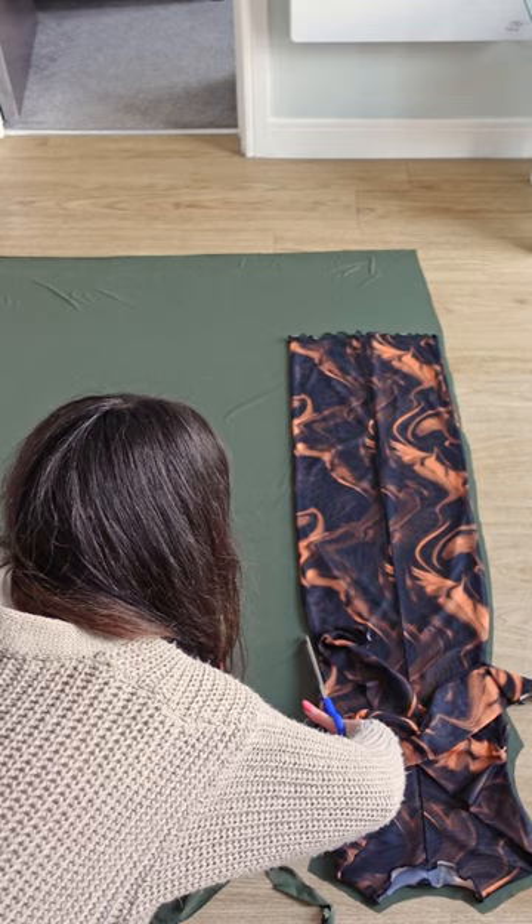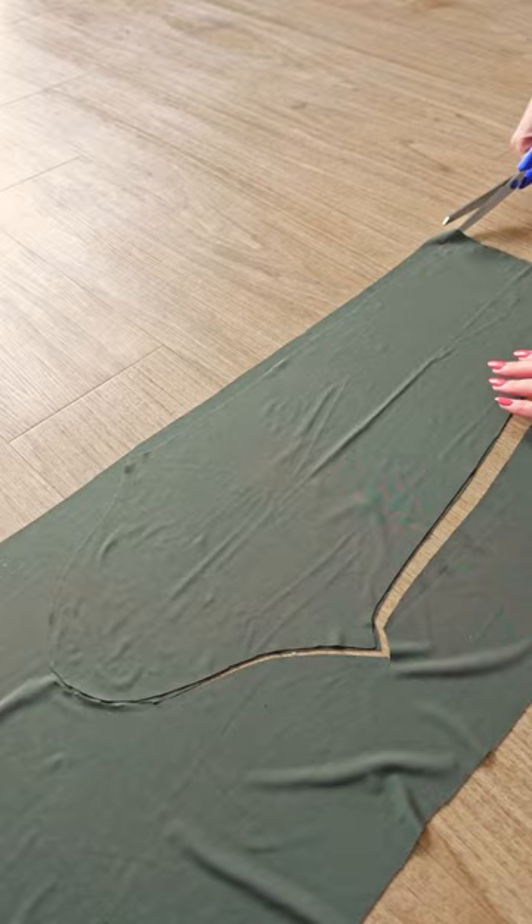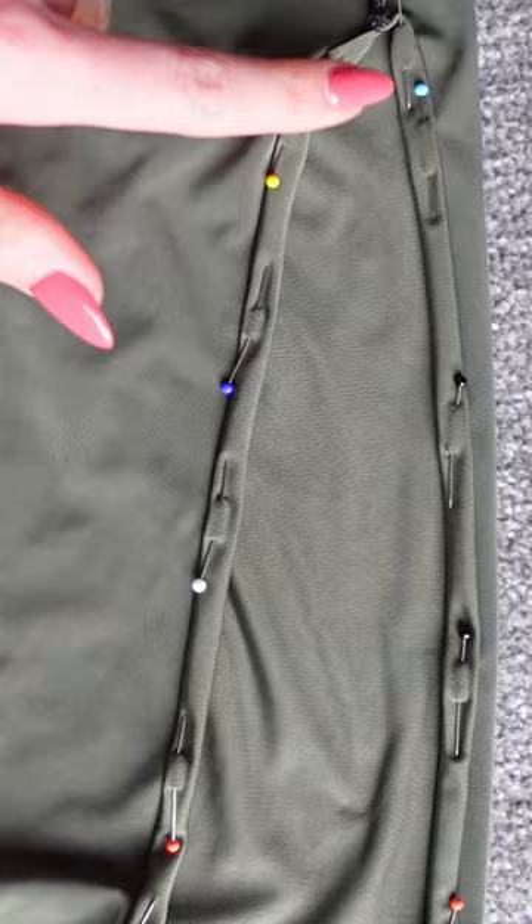I usually cut my pieces to be larger than I need and then adjust the item a thousand times, but this time I didn't, and I was really worried it was going to be too small. I closed the entire side seam and realized the dress is too tight to walk in, so I had to make a slit along the side. To finish off the neckline I also added a turtleneck.